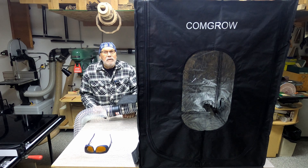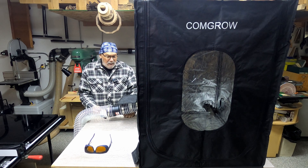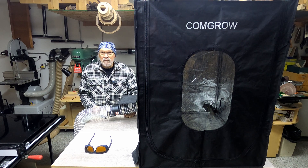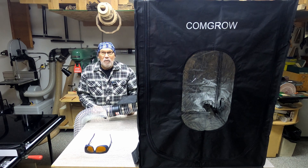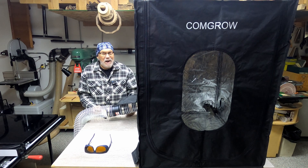Hi there, welcome back to my shop. It's been a while, I know. I've got three things I want to show you today. First thing — you're probably thinking I'm showing off — but I have a brand new chemo haircut. It's all falling out, and don't worry, I won't take off the do-rag. It's not my intention to scare anyone.